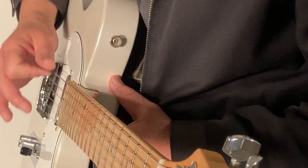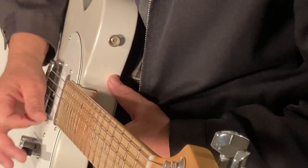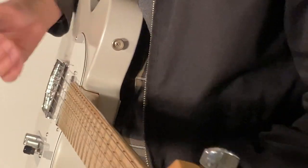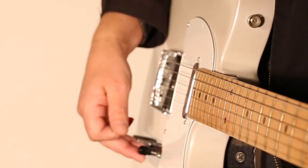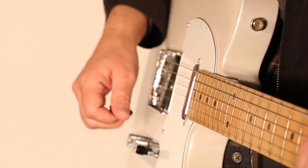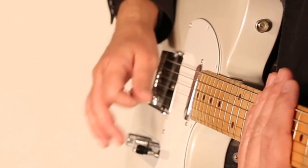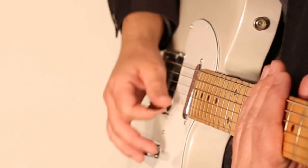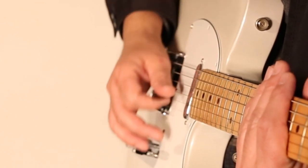You can see that I'm just kind of letting the pick almost fall and brush into the strings. One exercise I like to show a lot of students is to just mute the guitar strings and practice running the pick up and down.